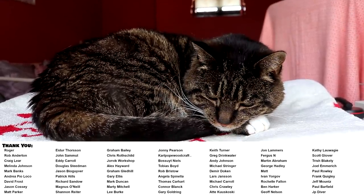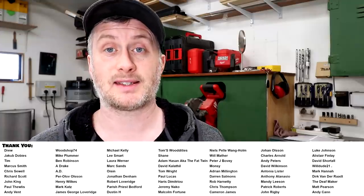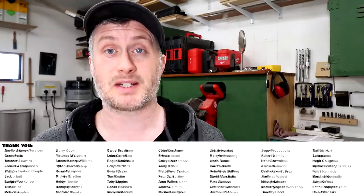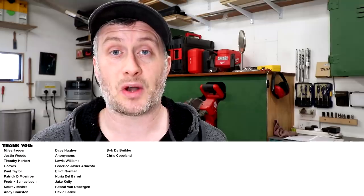Please subscribe to my channel for more weekly woodworking videos. If you'd like to help support the channel and get exclusive content, early access to my videos, free project plans and cut lists, and a name credit at the end of my videos, you can find links to YouTube channel membership and my Patreon page in the description box below. Or you can make a one-off donation via PayPal. Thank you for watching.